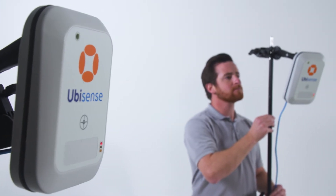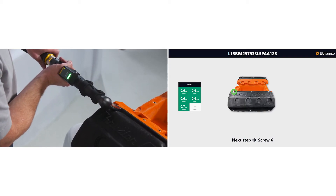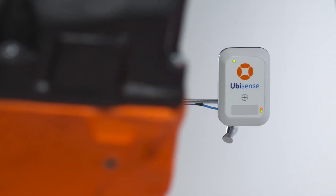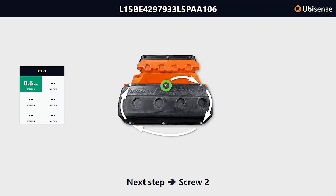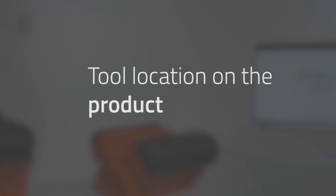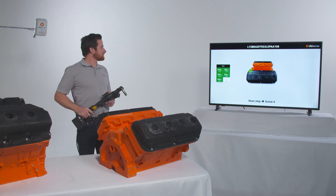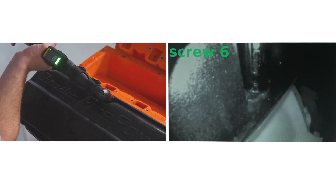High-performance ultra-wideband sensors detect where a tool is located on the assembly line and which product or part of the product it is working on. The sensors connect to existing manufacturing execution systems to identify how the product should be assembled. The integrated vision system scans the work area to locate the tool within a millimeter of its actual position by matching the fastener image to a set of pre-learned images.